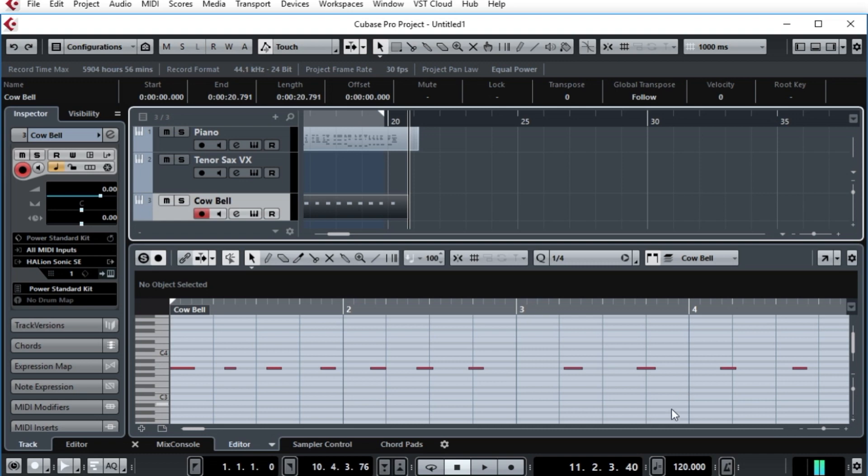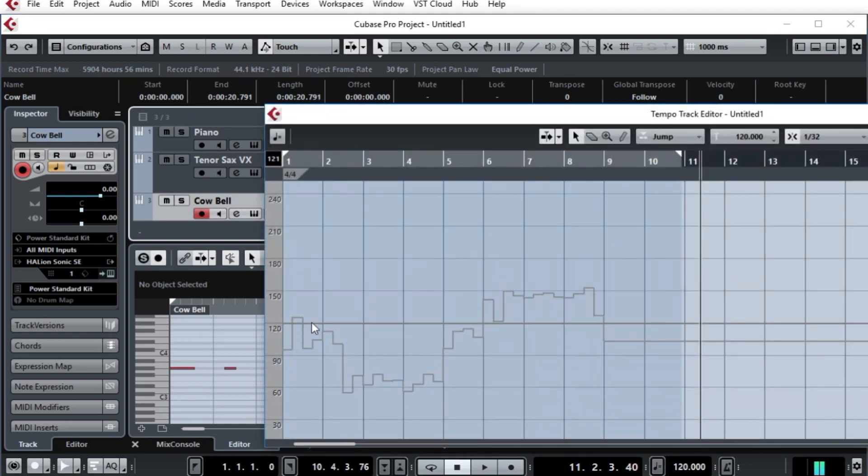To verify that we've made that change, I will go down here, hold down the Control key and click. And here we have the tempo track. You can see it varies pretty dramatically — it goes slower, and it starts speeding up at the end.